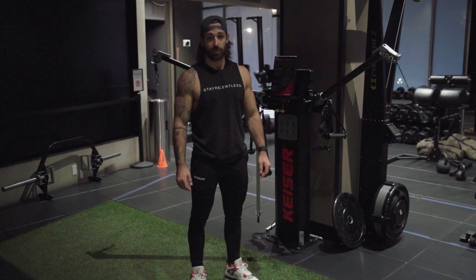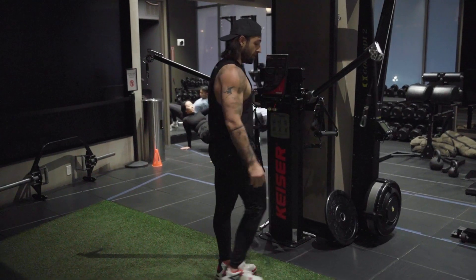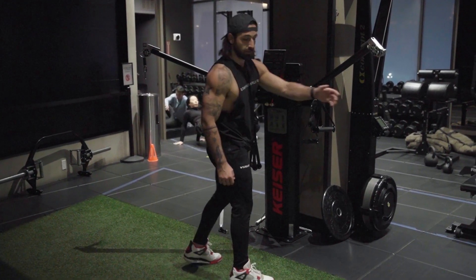Cross cable tricep extensions. You're going to set up the cables so they're at shoulder height. You're going to stand about six inches away from the cable. Crossing our arms, cross cable.